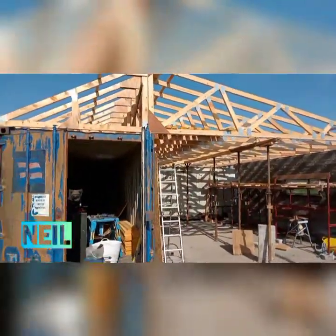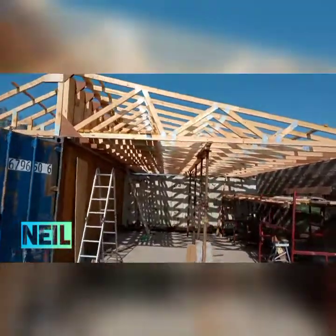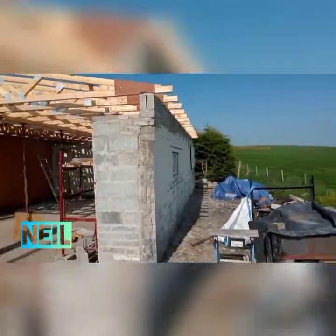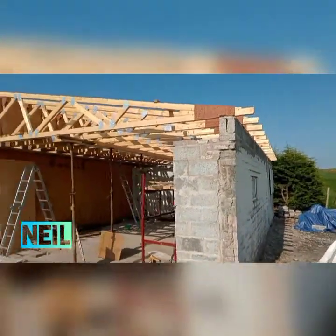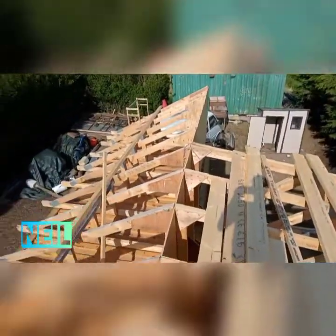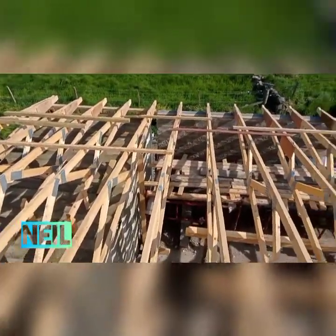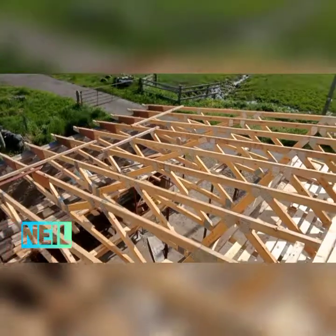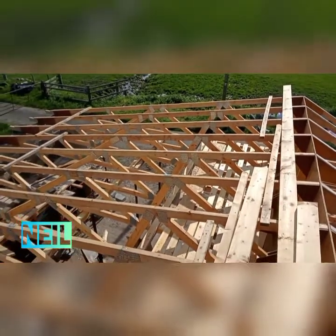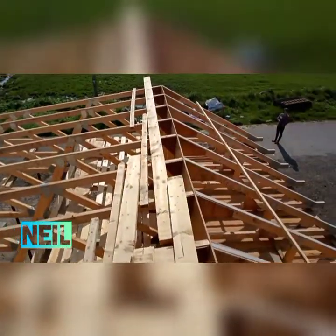There is the workshop as it's progressing. Kevin and Dinky Daniel have been busy this weekend. Kevin's dad and Daniel made every one of these trusses. Job well done.